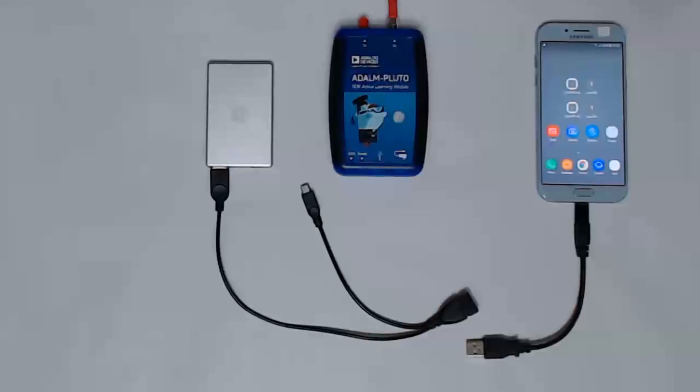In the portable configuration here, the smartphone connects to the Pluto over USB, but the software still needs to load from a USB drive. So this is a variation on the first approach, not on the second, and it relies on the USB tethering function of the phone.